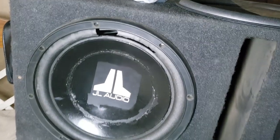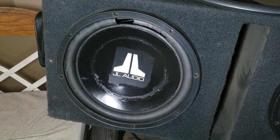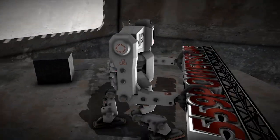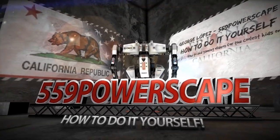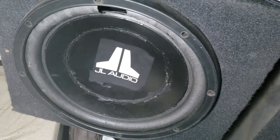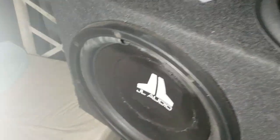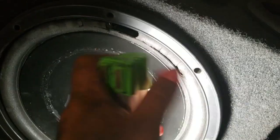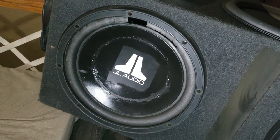Today we're going to replace the surround foam on this 12JLW3. I've had these speakers for maybe over 20 years, at least 15 for sure. I have a rebuilt foam kit for both of them, but we're just going to use one - this one's still good. It's just that I think this one got damaged, maybe because it got wet. So I'm going to go ahead and remove it off the box and get started.